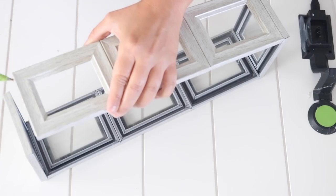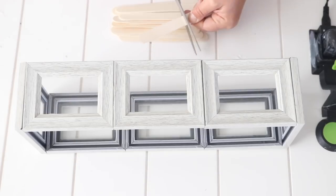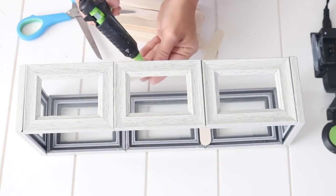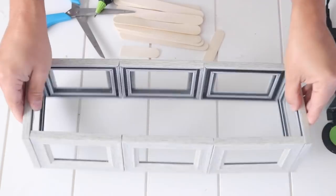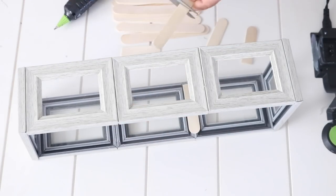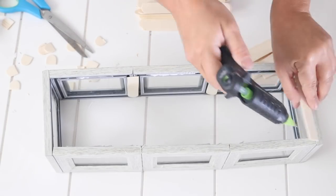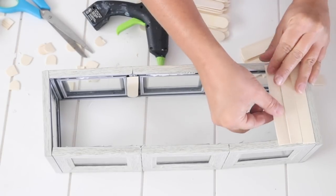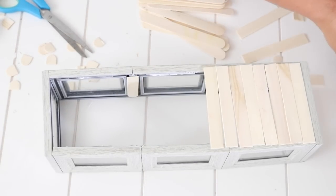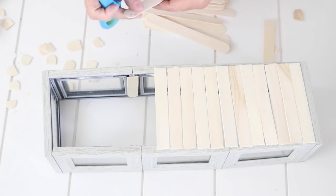I did it long ways so they're not standing up the long way. To reinforce them I took some popsicle sticks and hot glued those down to the back of each one of the creases on each side of the frames. To make a bottom I used more popsicle sticks, cut them down to size, and began hot gluing them to the bottom of the box. Again I'd recommend using E6000 and applying some pressure.